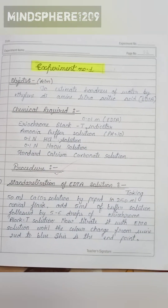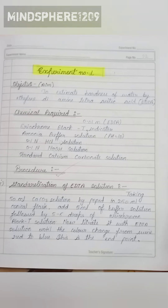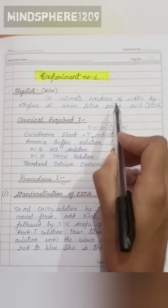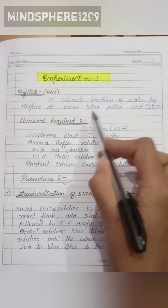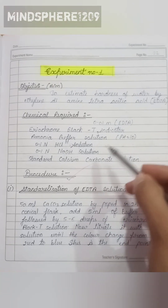Hello everyone, today we are going to see the chemistry practical file of BSC first semester. The aim of this experiment is to estimate the hardness of water by ethylene diamine tetra acetic acid (EDTA).